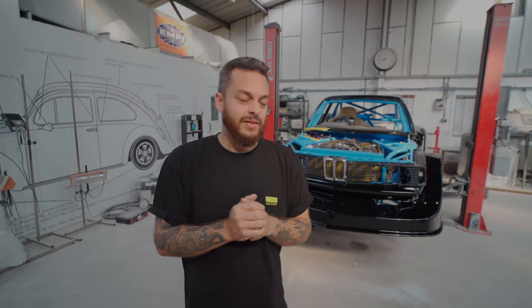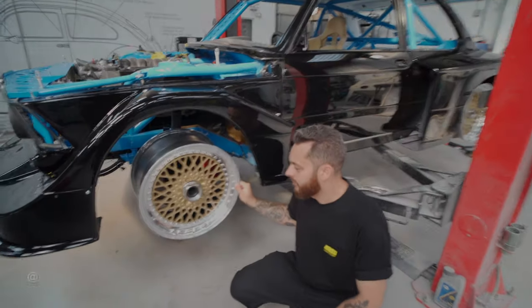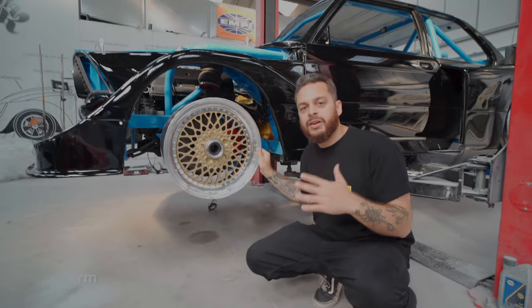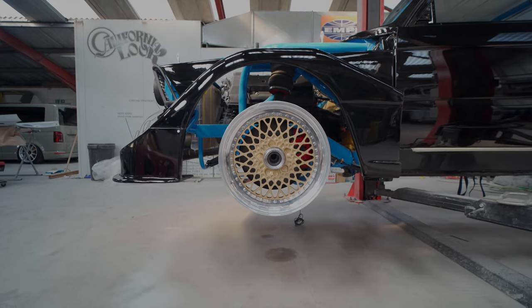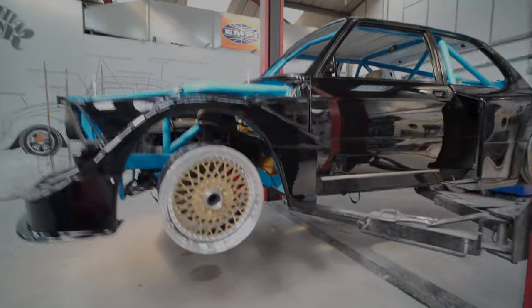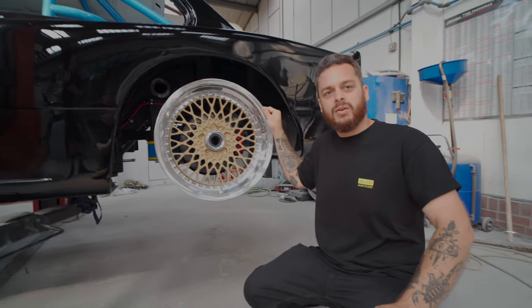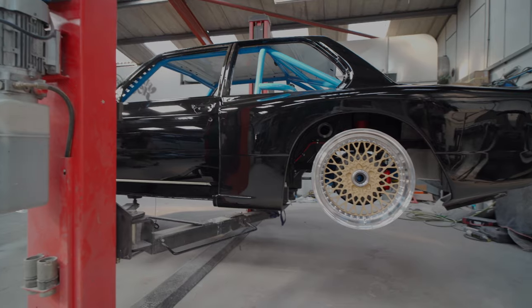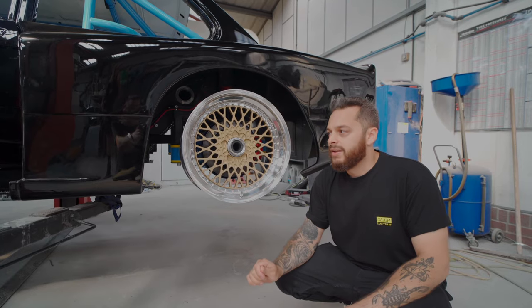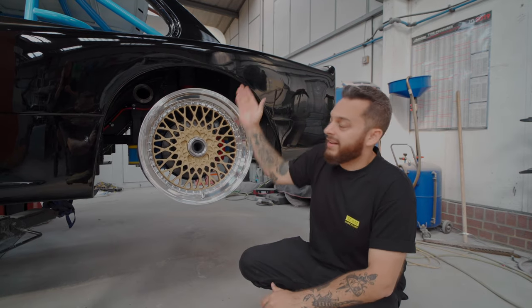Super good news. We have some wheels from Rotiform. Of course we have to go Rotiform. Rotiform have basically created some period wheels with a modern twist. We've gone for a bronze centre. This is a LHR full centre lock wheel. We've gone for 17s on the front, and at the rear, a massive 19-inch wheel. I think they're 12s on the rear, which are just nuts. Rotiform have really come through. We wanted Rotiform since day one, and they've certainly delivered. We're super happy with what they've come up with. Against the black, it just looks insane.